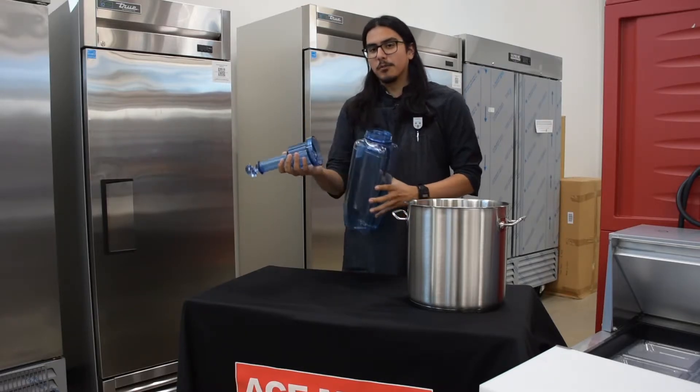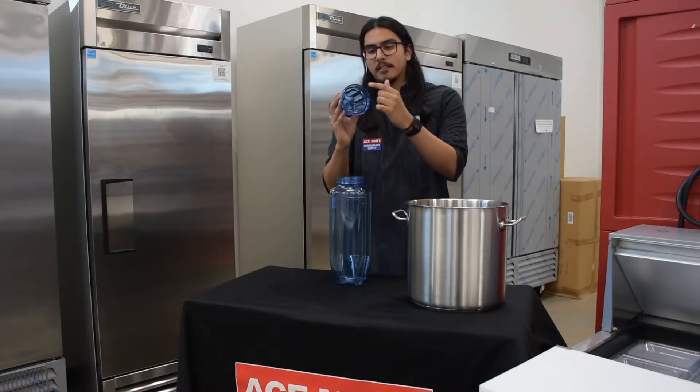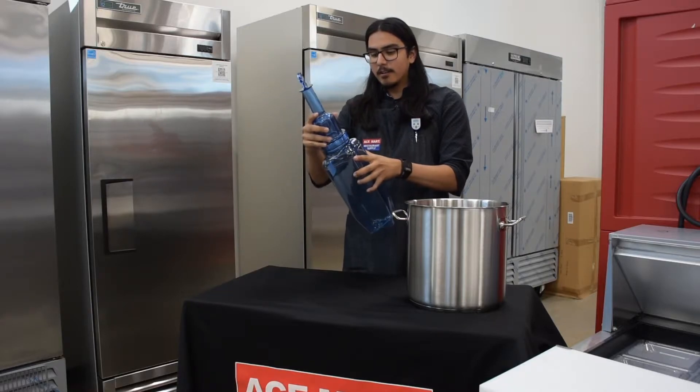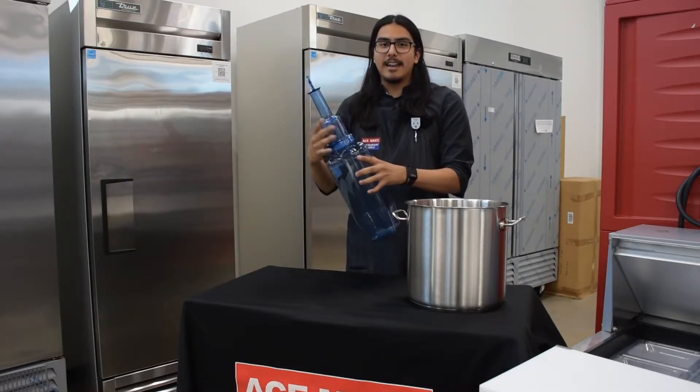The top and the bottom unscrew. There's a rubber gasket here that seals in liquids to ensure that there's no mess, and rest assured there's enough capacity in here so you can fill it with water and ice.